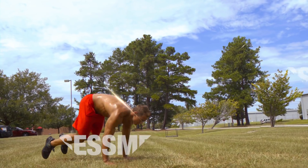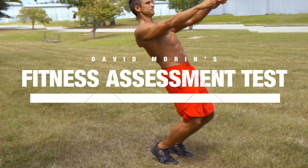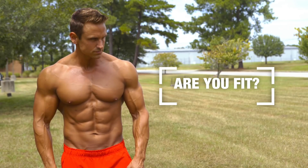What's up, Muscle and Strength? David Moore here with team Dymatize. So you think you're fit? I've created an expert-level fitness assessment test with the help of Muscle and Strength to see whether or not you could put your money where your mouth is. This is going to challenge your mobility, flexibility, strength, agility, and cardiovascular capacity. If you're ready for the challenge, let's see if you're fit.